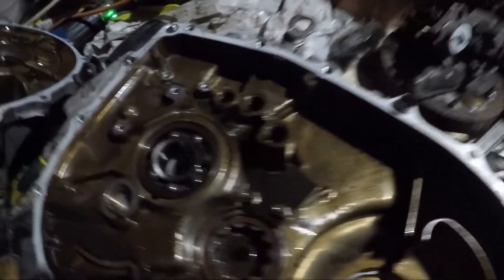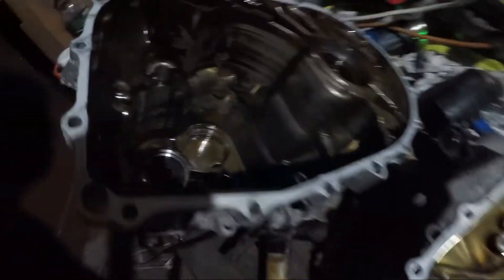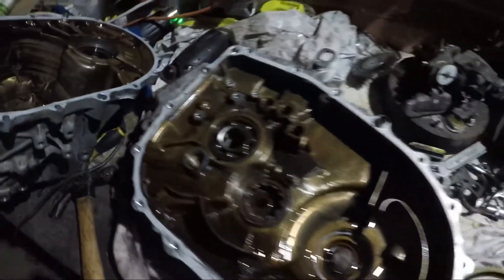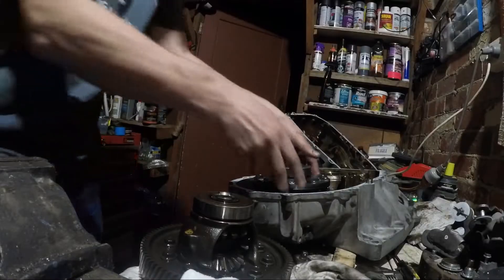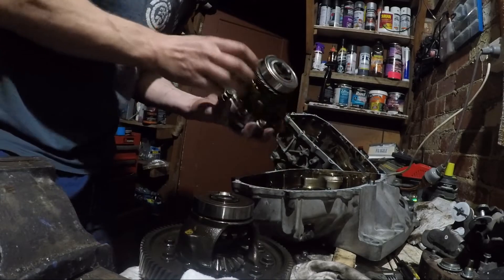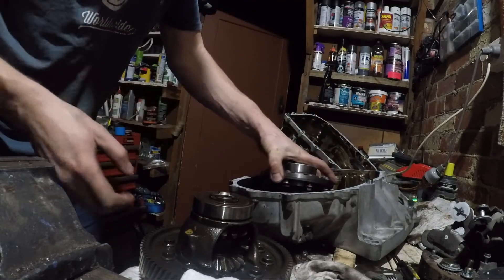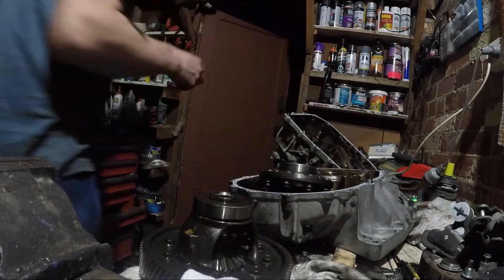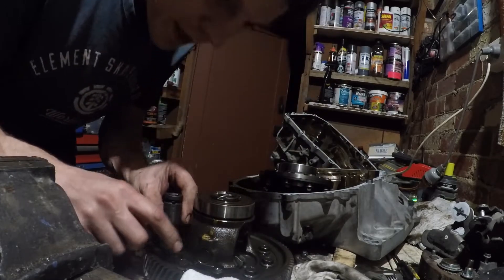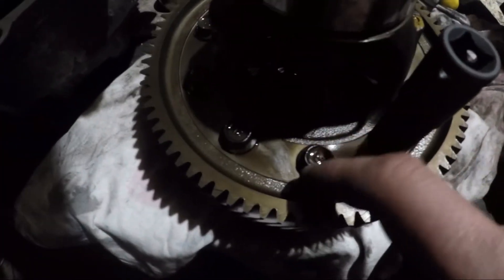I'll give it a good clean out before I put it back together. This is the new LSD I've got — which looks good. First I've got to take this ring off. Some of them are actually reverse thread — they have a little arrow on there indicating the reverse thread — so you've just got to be careful of that.